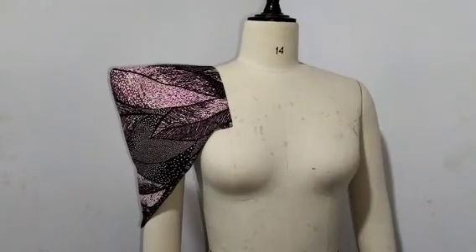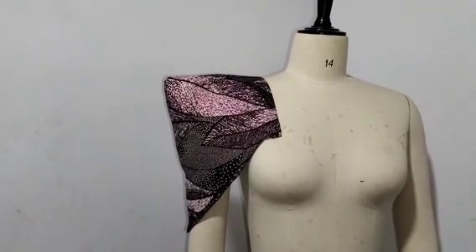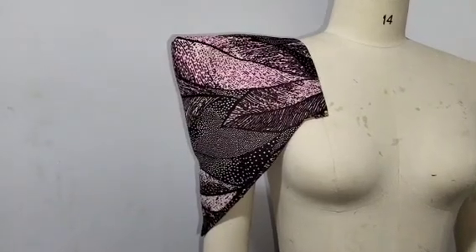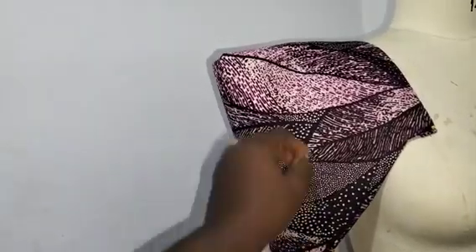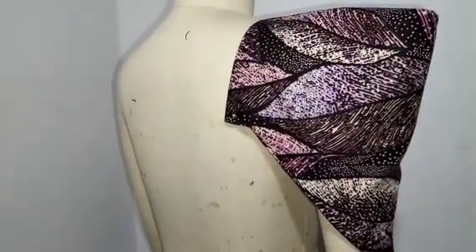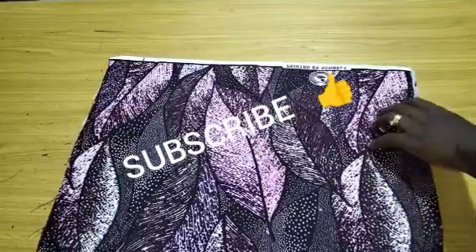Welcome back to Sameright Fashion Academy YouTube channel for another interesting tutorial. In this tutorial, I'll be teaching you how to sew this beautiful structured pointed sleeve, as you can see on the thumbnail. This sleeve has a pointed part resting right on the shoulder. If this is what you want to learn, stay till the end of this tutorial.